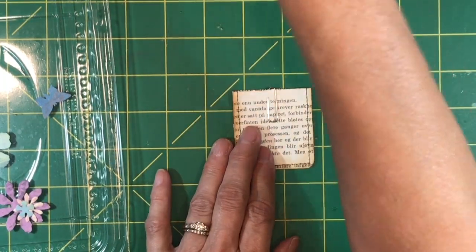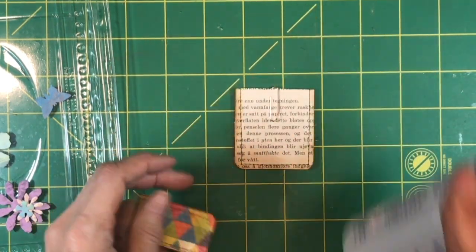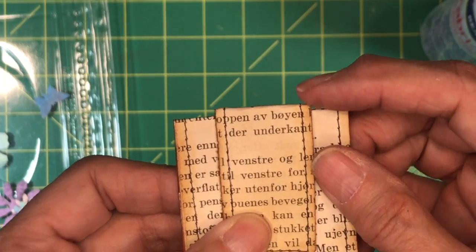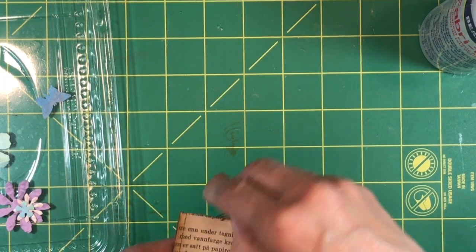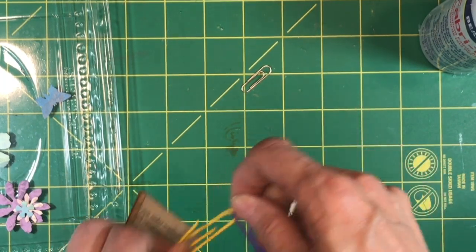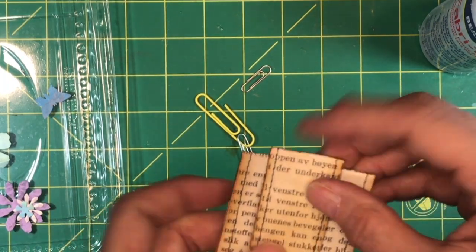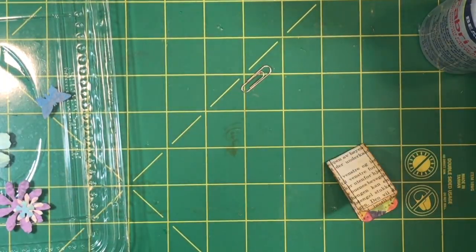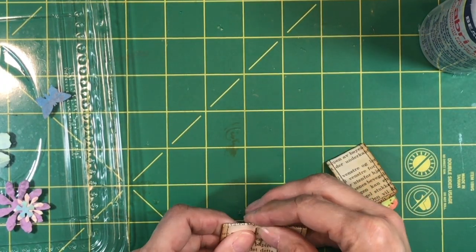All I'm going to do is get my Fabri-Tac and glue. What I wanted to show you is that with the thin paperclip you get a little bit of a raised section right here between the two pieces of paper. If you were to use a bigger paperclip or a coated paperclip, that ends up being even taller, and I don't really like that. If that's the kind of paperclip you want to use, then by all means go for it, but I like the ones where it sits a little bit flatter.